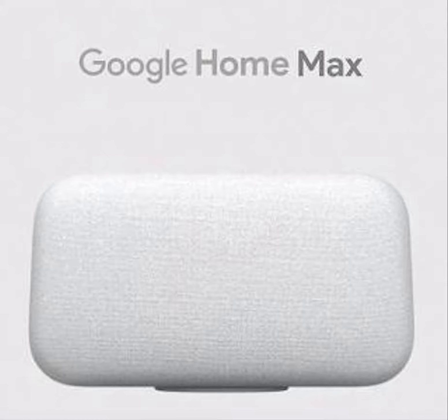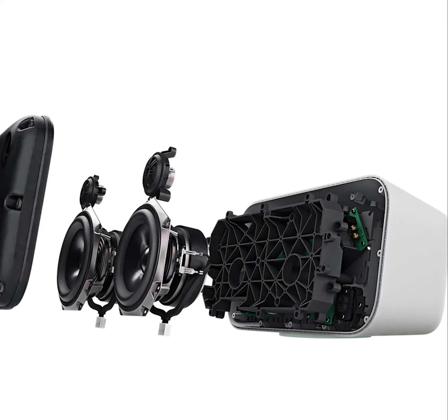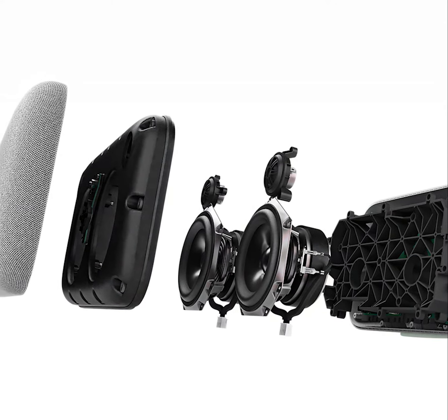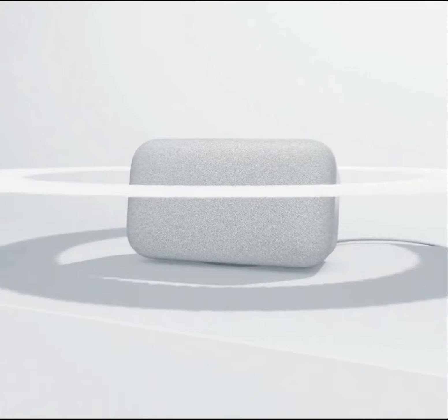The Google Home Max is Google's high-end smart speaker and their competitor to the Apple HomePod. It has two 4.5-inch woofers and two 0.7-inch tweeters, and a feature called Smart Sound where the speaker automatically adapts to its surroundings, similar to Apple's spatial sound.